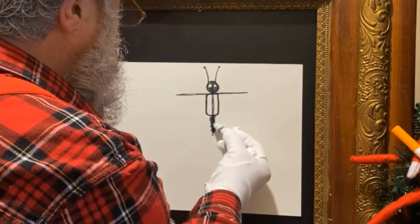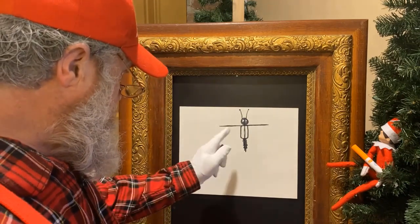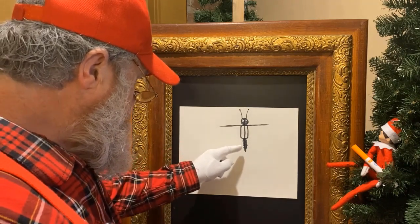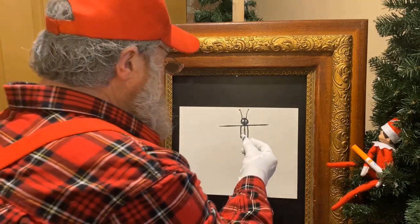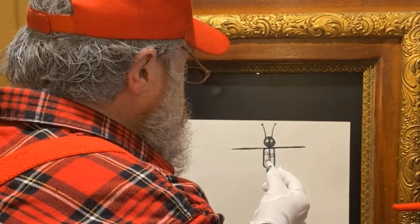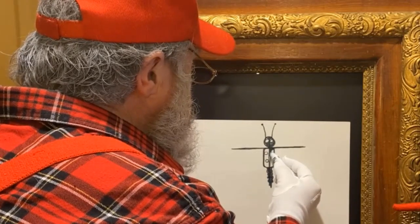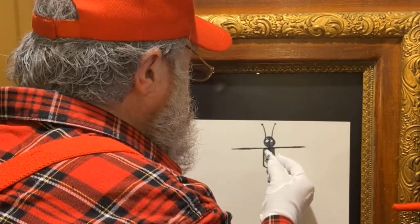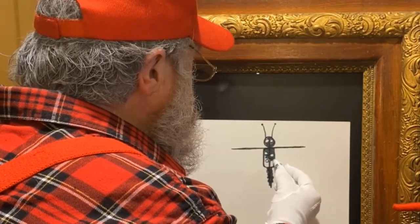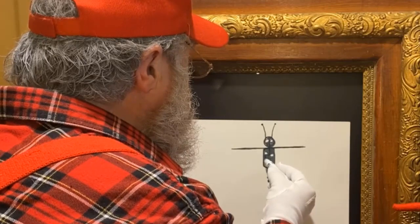We're just going to color that in — just go around and around that circle until you've colored it all black. You can still see a little bit of that caterpillar in there, just with the head and a little bit of tail left. What do you say we put a couple more little dots — three circles — and don't color them in, but let's color all around them. It's starting to look like the body of a butterfly now!